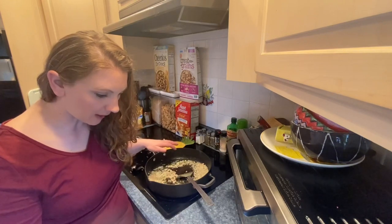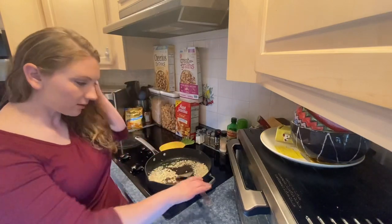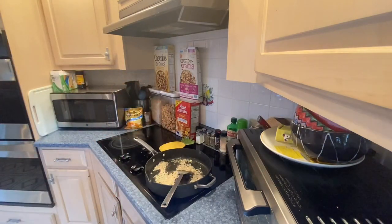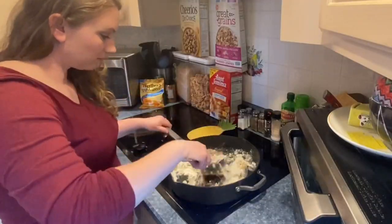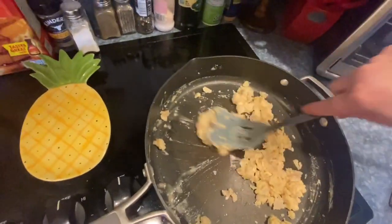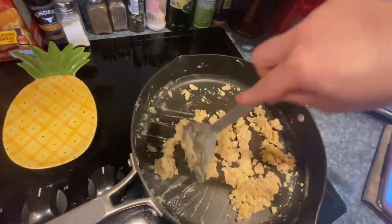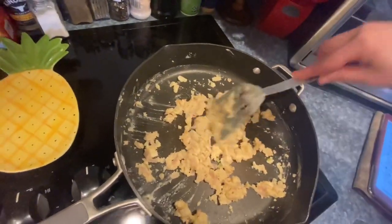Add a half cup of all-purpose flour and stir to coat — I don't have vegetables in mine yet so we're just going to stir to coat the onions. It becomes like a sort of paste. This is how you make a roux — I believe that's what it's called, a roux. You're cooking the flour a little bit, and then you add your liquid, which in this case is going to be chicken broth.